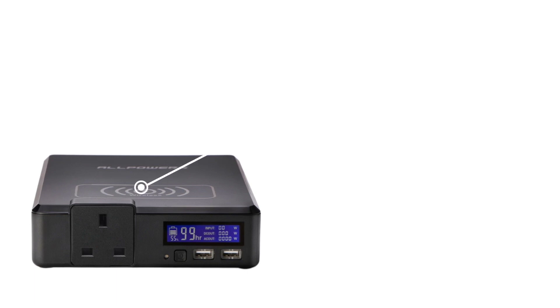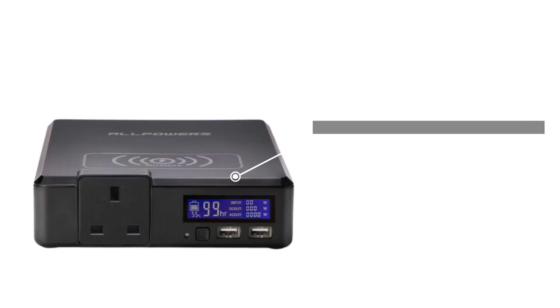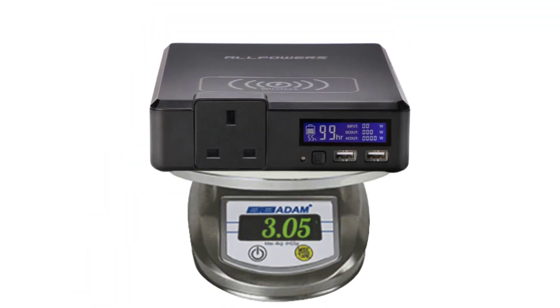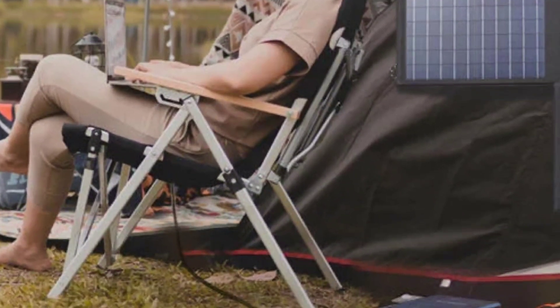In terms of output, you get one wireless charger, two USB ports, an LCD display, and on the side of the Allpowers S200 there is a USB Type-C and one AC adapter to recharge it. The whole thing weighs just around 3 pounds, or about 1.5 kilograms, which means you can take it with you in your backpack if you are going hiking or camping.